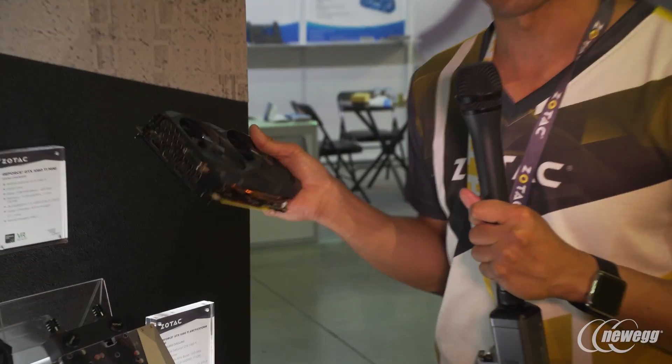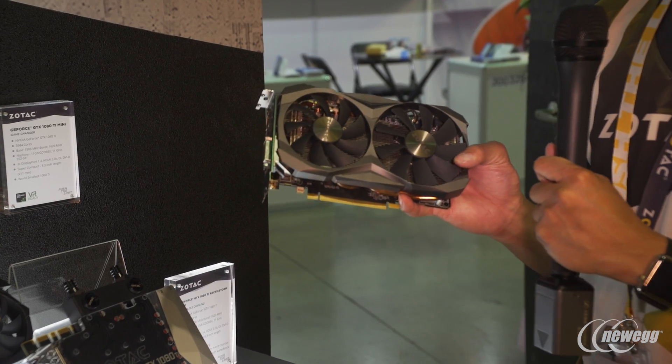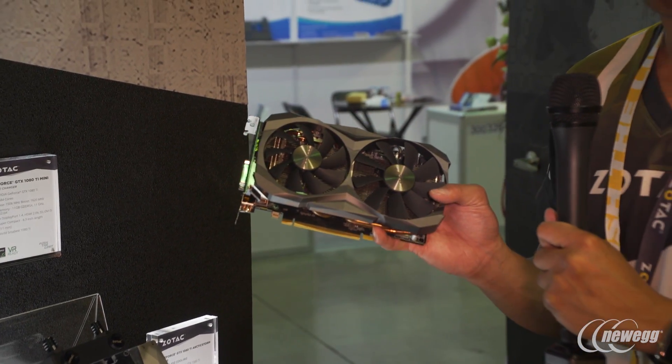It looks identical to the 1080 Mini. It has a single 90 millimeter fan on your left and a 100 millimeter fan on your right to focus on maximum airflow. The one on the left focuses on additional static pressure to keep all that cool air down where the components need to be.